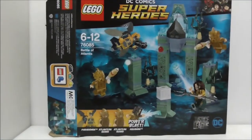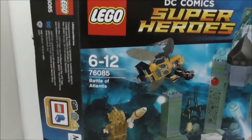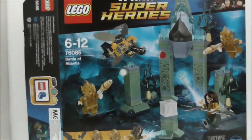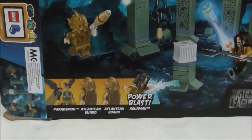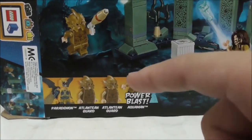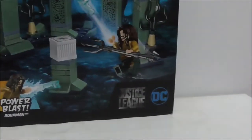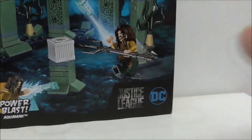Hey guys, this is Yerushu and today I'm going to review the LEGO DC Comics Super Heroes Battle of Atlantis. This is the box right here — it's recommended for ages 6-12, set number 76085, and comes with 4 minifigures: the Parademon, 2 Atlantean Guards, and Aquaman. You can also see the Justice League and DC logo on the box, along with images of all the Justice League members.